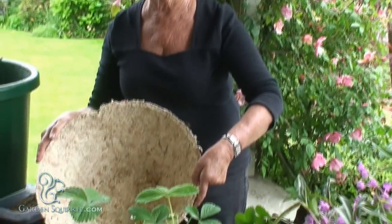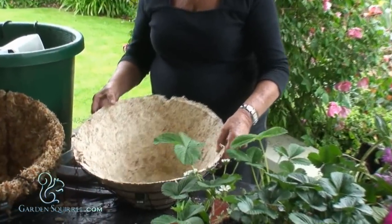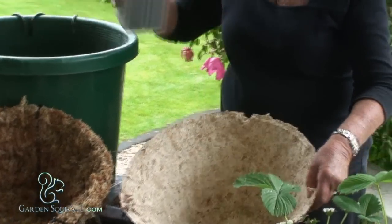Hi, I'm Peg from Gardenscrawl.com. Today I'm going to plant up a strawberry basket. I'm going to use a 16 inch basket with an angel moss liner. First I plant half the basket with my potting mix.